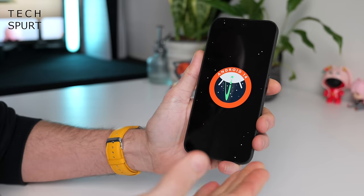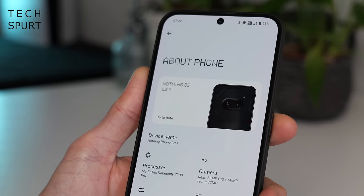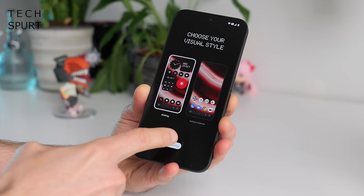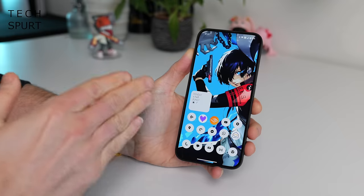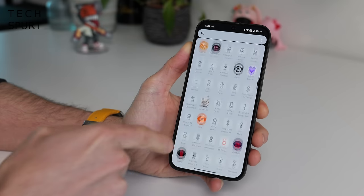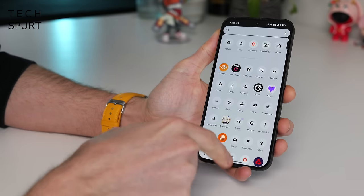Slapped on the Nothing Phone 2A is Android 14, with Nothing's very own NothingOS 2.5.3 on top. You've got respectable software support too: three OS updates guaranteed and four years of security patches — pretty solid for an affordable mid-ranger. When you first boot up, you get a choice: a perfectly stock Android experience, or the NothingOS veneer. The main difference is that most icons appear in black and white, though a few apps still show colour as they're not fully supported yet.